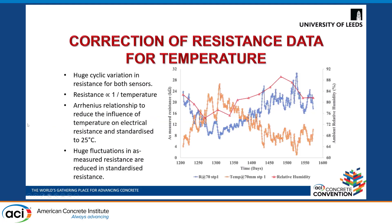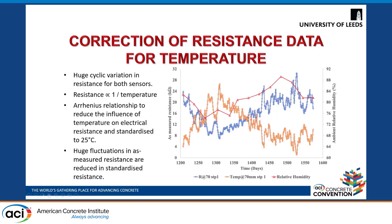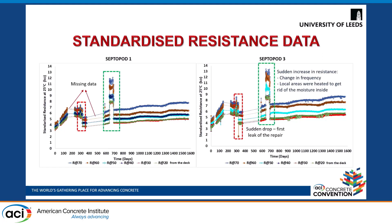The original large variations now reduced to a standardized dataset. The huge fluctuations were no longer seen, and overall the resistance seemed to be increasing, but there were certain missing data points. There was a sudden decrease in resistance because there was a first leak in the repair near the expansion joint. Once this part of the bridge was repaired again, the resistance started to increase. Then there was a sudden increase in resistance due to the change in data capture frequency from every two hours to twice a day, and also because local areas nearby were heated to remove excessive moisture. After that, resistance continued to increase, so we used the segmented regression approach for further analysis.